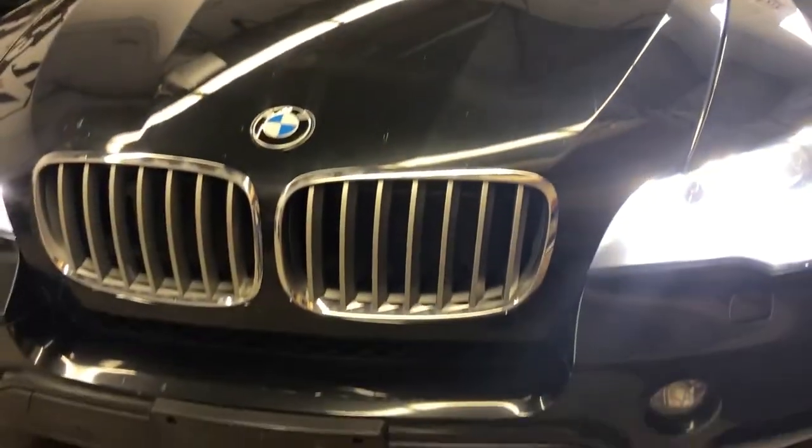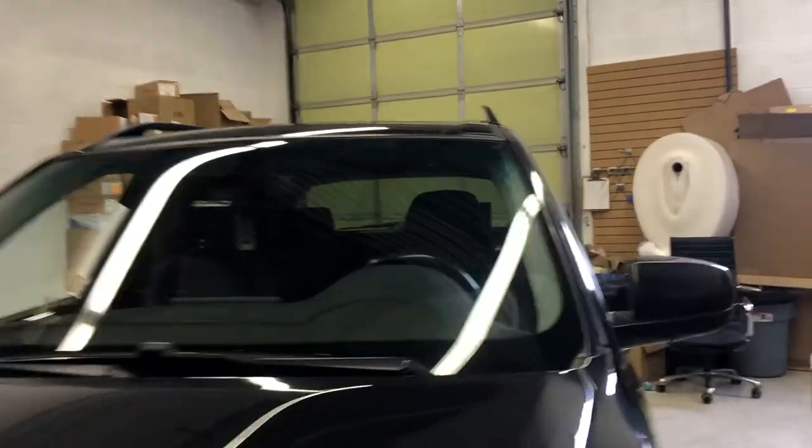Today I want to show you our latest Android unit with the high resolution for the BMW X5 E70 with the CIC connection.